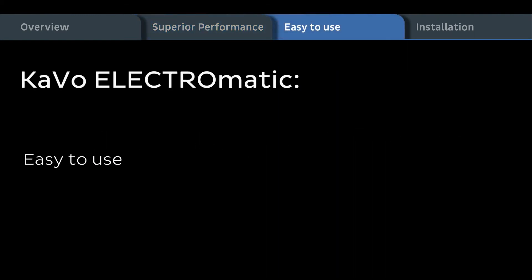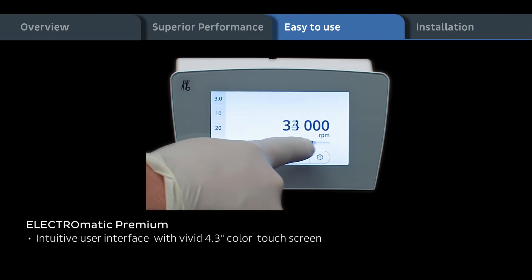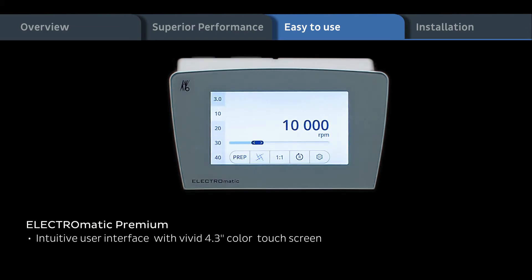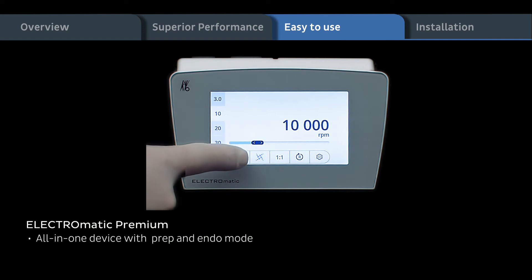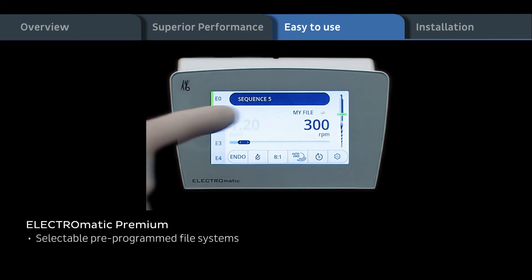Easy to use. Wide versatility and easy and fast installation. Electromatic Premium features an intuitive user interface with a vivid 4.3 inch color touch screen. All in one device with prep and endo mode, and selectable pre-programmed file systems.